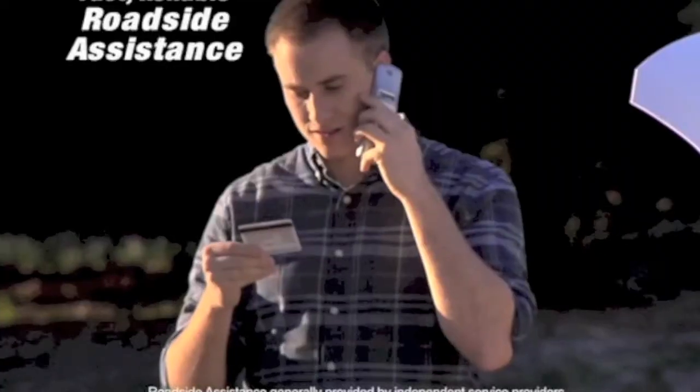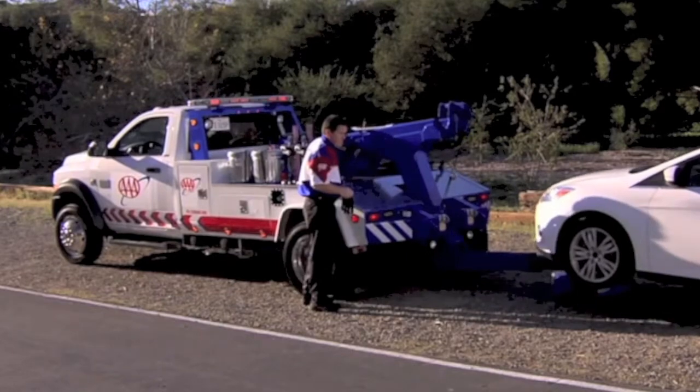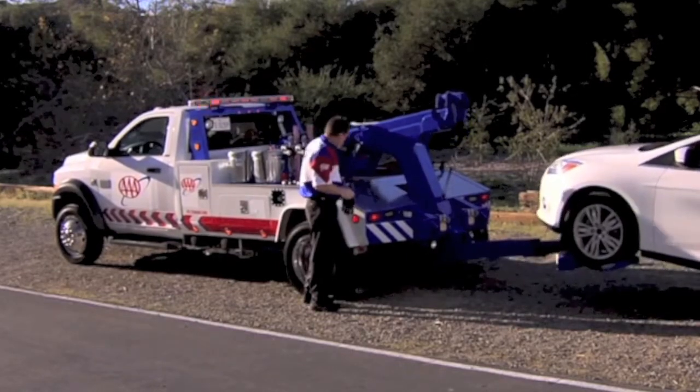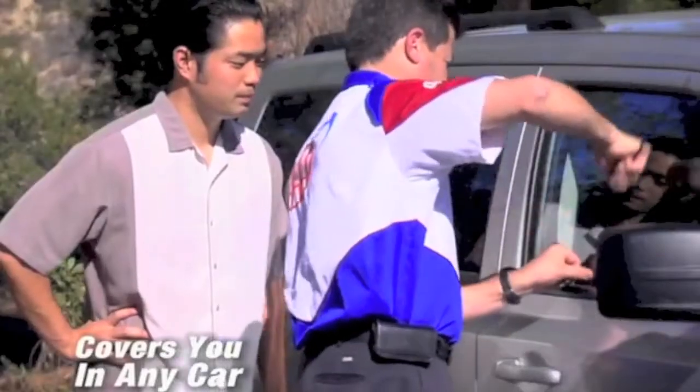Now you get peace of mind with one of the most comprehensive and trusted roadside assistance programs in the country — with a AAA membership. Our 24-hour help on the road is always just a phone call away. While many other plans only cover your car, AAA is the smart choice, covering you whether you're the driver or the passenger, in any car, SUV, or pickup truck.